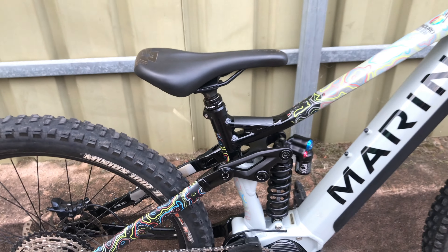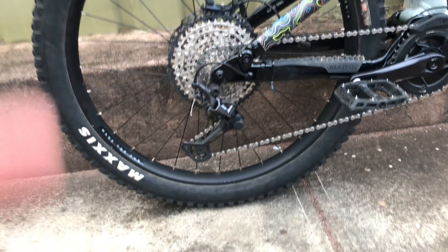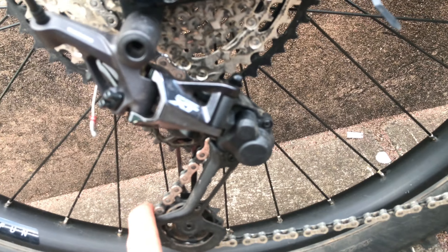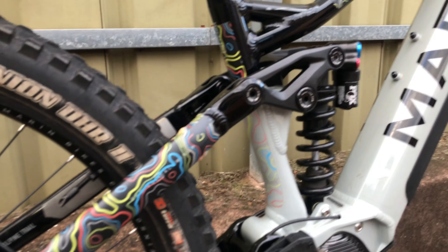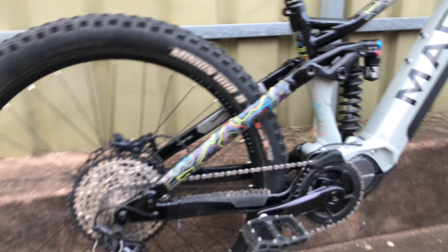We've got the X-Fusion Manic post — it's just a 150, but it doesn't matter, it's an e-bike. I'm not too fussed about ergonomics at the moment. The XT rear derailleur clutch was super sticky, so I pulled that apart and serviced it. It's stiff but it's not sticky anymore, and when you compress the suspension it doesn't feel notchy. Fixed that up — it's running sweet.